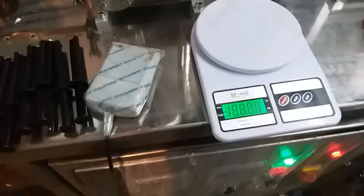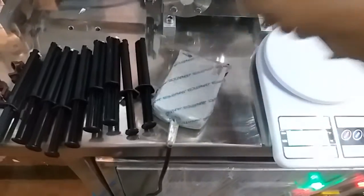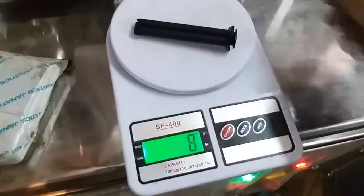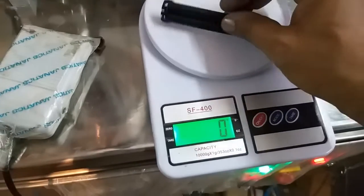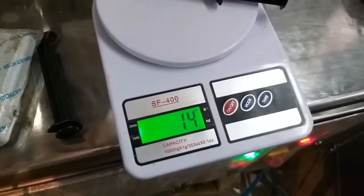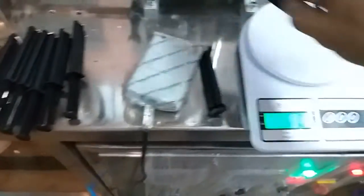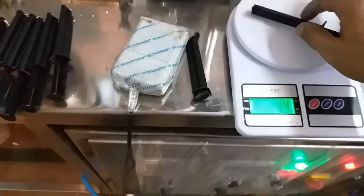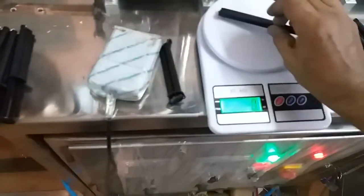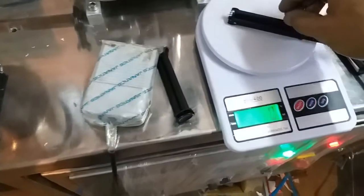Now I am turning on the weighing machine to check the empty cartridge weight. The empty cartridge is around 9 grams. Now we are checking the filled cartridge — it is showing 14 grams. Again, 14 grams. So the accuracy of filling is very high from this machine, confirming a fill of approximately 5 grams of product.